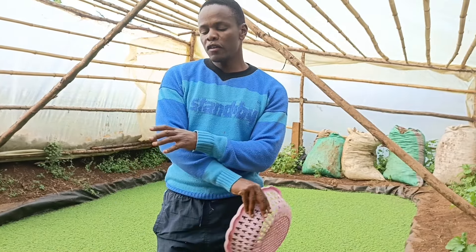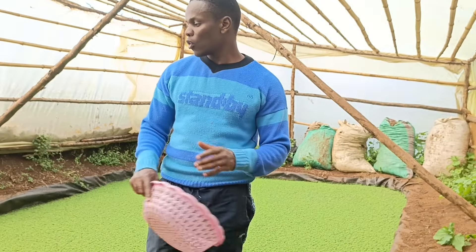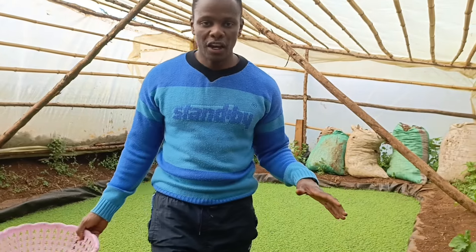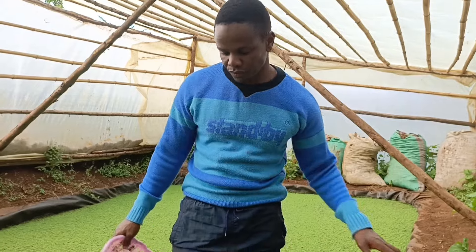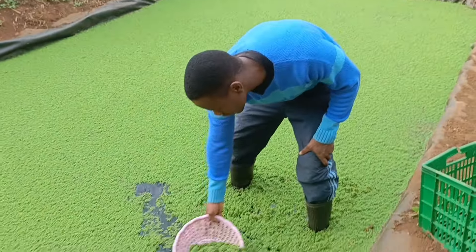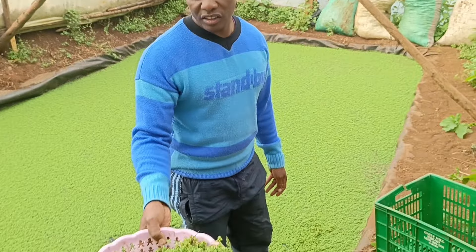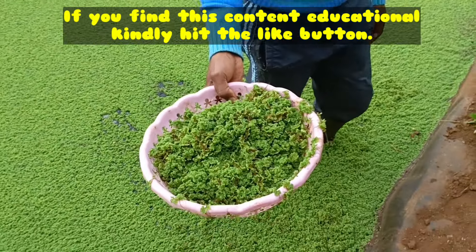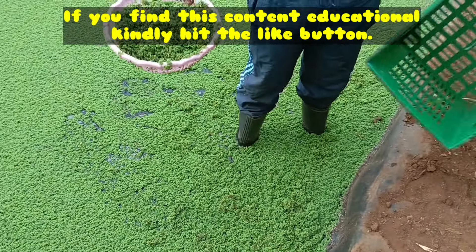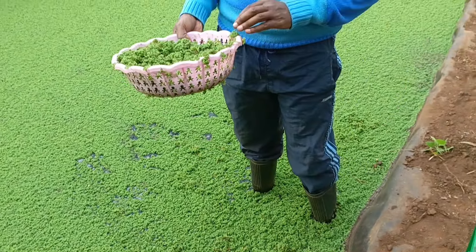If your pond doesn't have enough manure, that's the time you add more manure. I'll harvest the entire pond, store this Azolla, and give this pond adequate time to regrow. As you can see, the mass of this Azolla is quite much — to fill this crate, it will not take a very big space. First I'll harvest this crate and we'll see how the process goes.